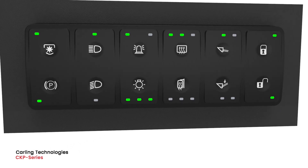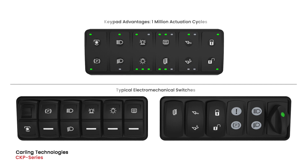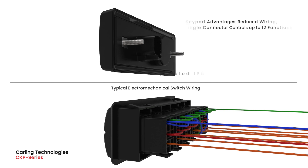The CKP series offers significant advantages over traditional electromechanical switches, such as increased product endurance, diagnostic feedback in case of failure, reduced wire harnessing, and easy installation.